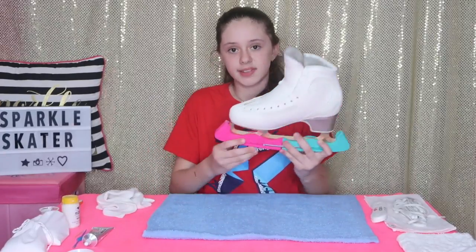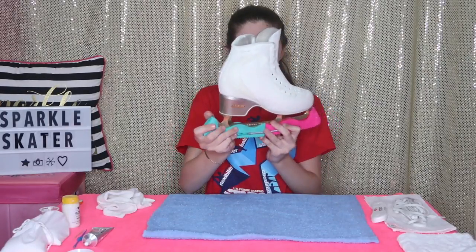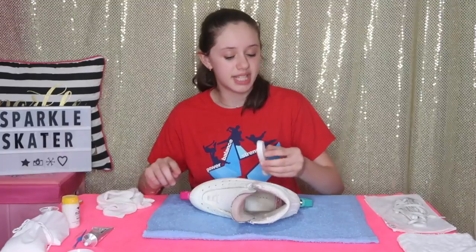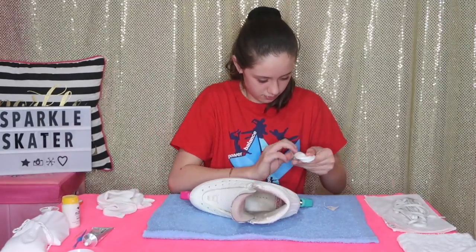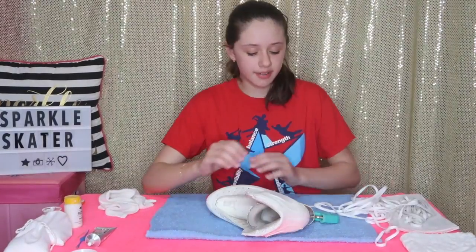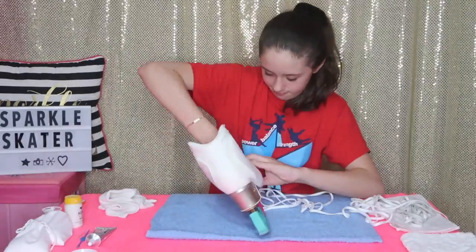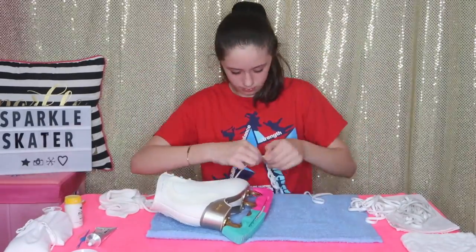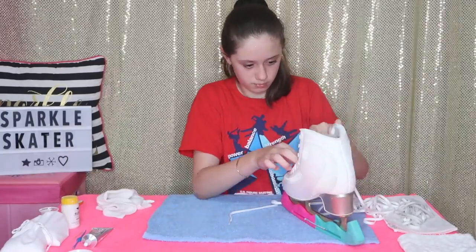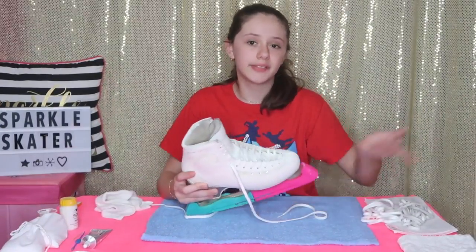I finished my skates and they look better than before — here's the look! Now I'm going to take my new laces and put them in my skates. I finished the first skate and now I'm going to do the other one.